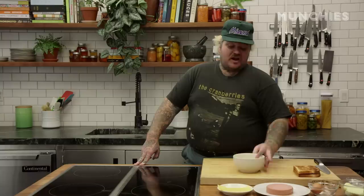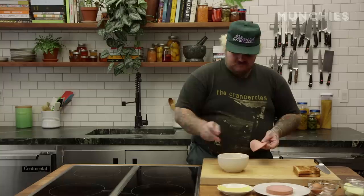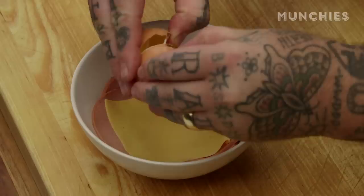You take a bologna slice and put it into the bowl. Beautiful. And you put some cheese slice, you crack an egg in it, and you put it in the microwave.